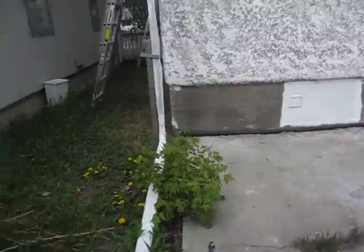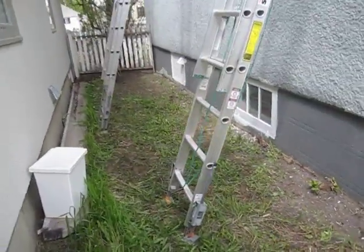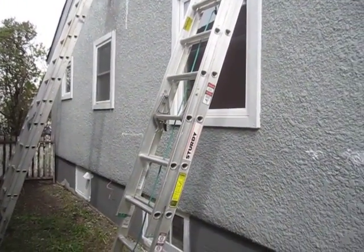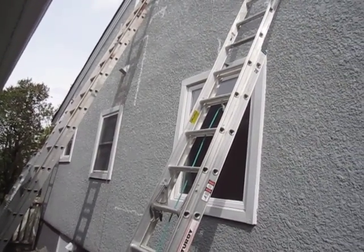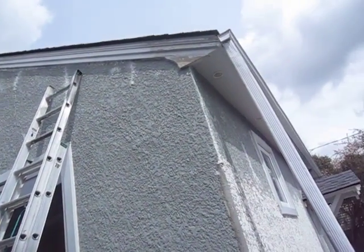I'd like to show you what we've done so far on the side. Right now we're prepping the fascia, soffit, and windows for paint. They've been sanded with 40 grit sandpaper up to 80. As you can see at the end, it hasn't been primed yet.